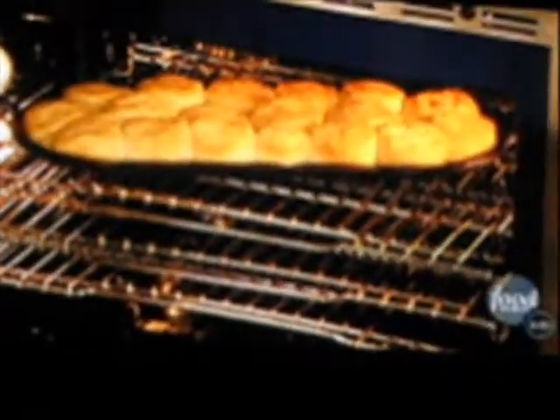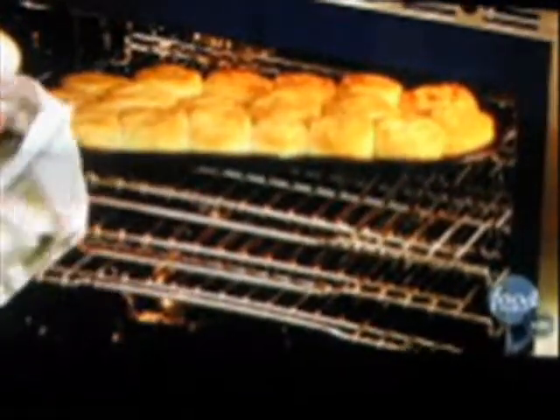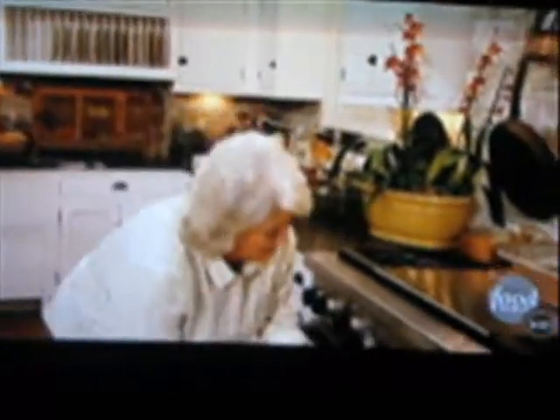Y'all come on over here and stick your biscuits in this oven. I want you to make the most beautiful biscuits that you've ever made in your life. Look at this. I love the way a biscuit sits in a cast iron pan. It's done and it's hot. Look at those biscuits.